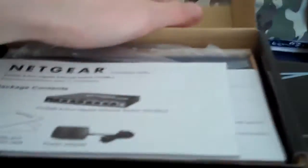Let's open the box — it's a fairly big box actually, so let's see what's in it. There's a Netgear quick start guide, installation guide, and warranty and support information. There's the switch itself, and it's quite heavy too. There's also a piece of cardboard, an AC power adapter, and some screws — I'm guessing those are for wall mounting.